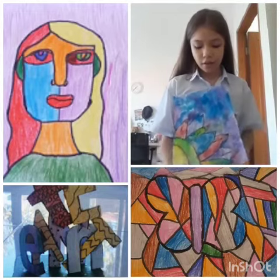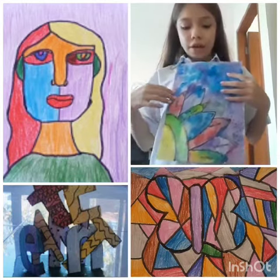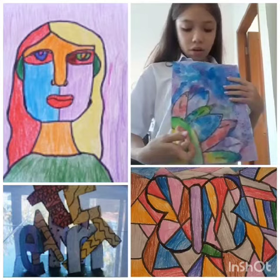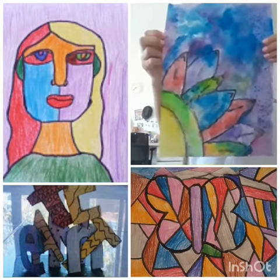On dry is like you put paint on a dry piece of paper and you make like a flower, which has different types of colors and you can blend it.